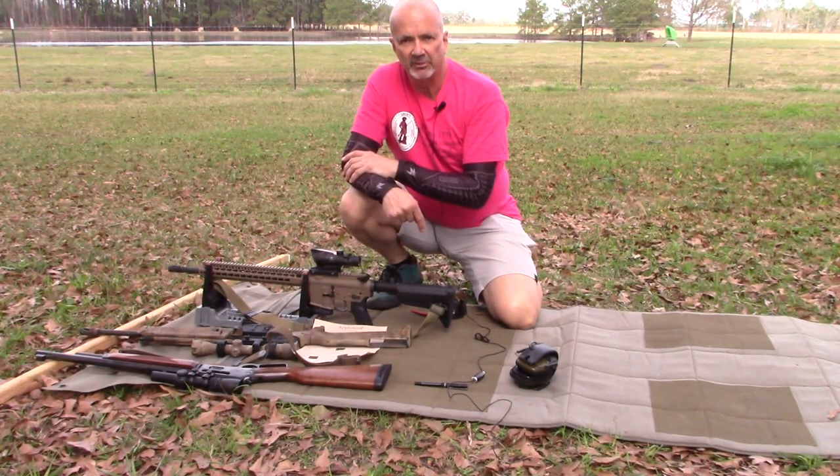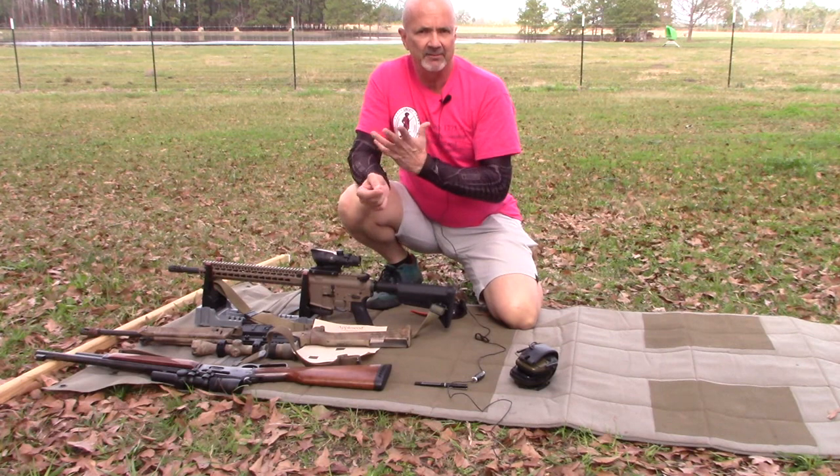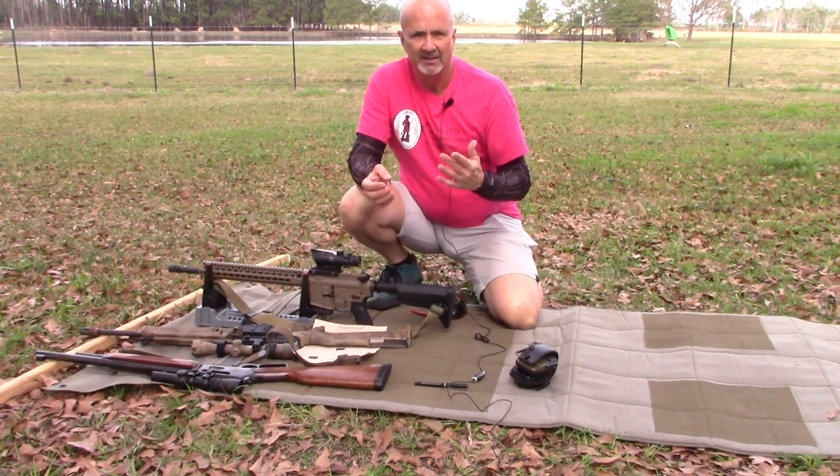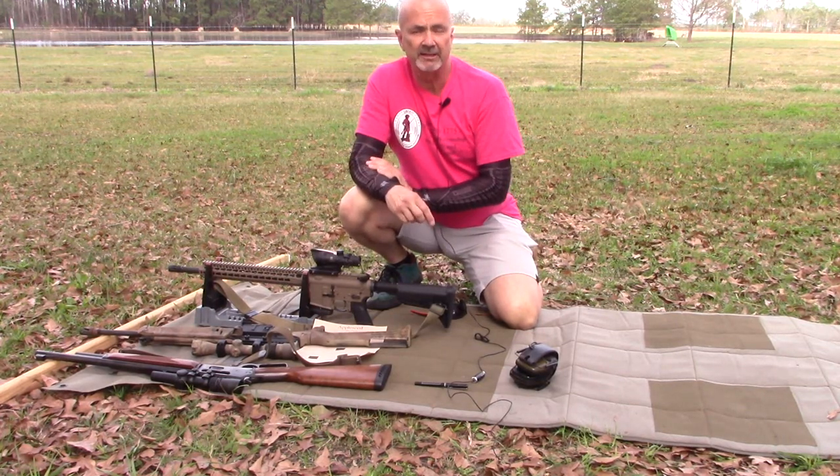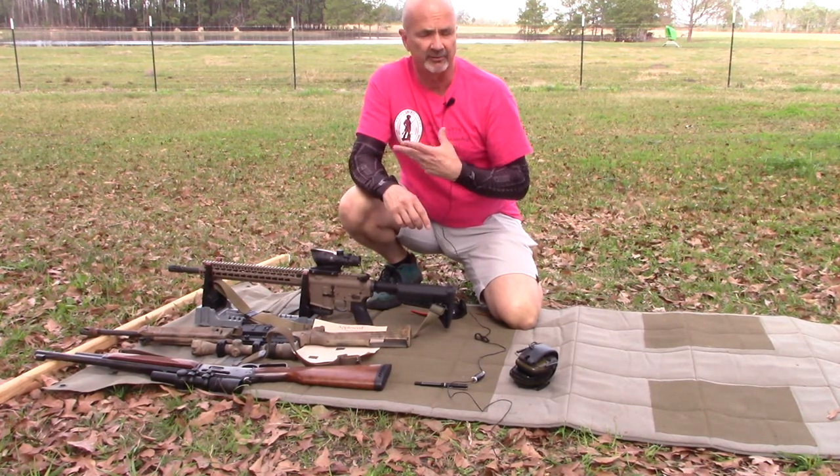Hi, this is Mark Laughlin with the Ambidextral Gunfighter. I'm going to do a short series — three additional parts after this video — on zeroing my rifles.